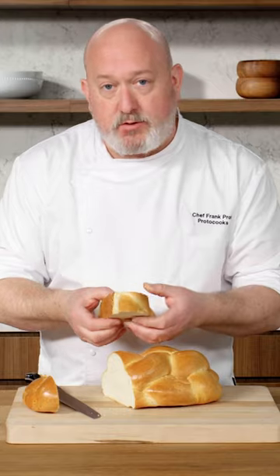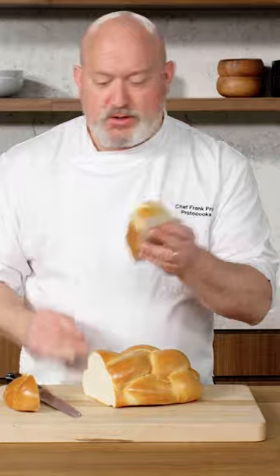Not only that, the thickness allows for the maximum amount of absorption of the liquid that we're going to put this in, and I want it to soak in really well. I want it to be like a bread pudding. Plus, it looks really good on the plate. Look at it — she's gorgeous.